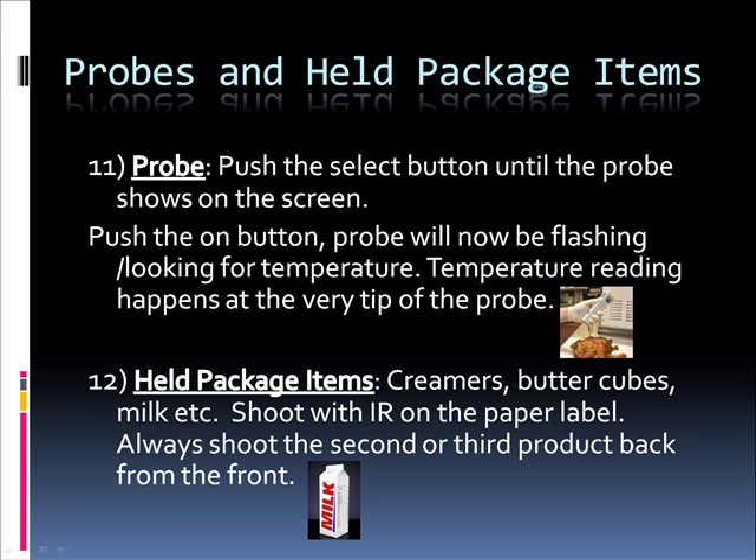For probes and held package items: push the select button until the probe shows on the screen, then push the on button. The probe will be flashing, looking for the temperature. Temperature reading happens at the very tip of the probe, so you put the probe in and it immediately gets you the temperature at whatever depth you've inserted it. For held package items — creamers, butter cubes, milk, etc. — shoot the infrared on the paper label. Always shoot the second or third product back from the front.